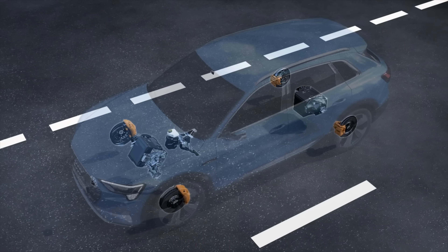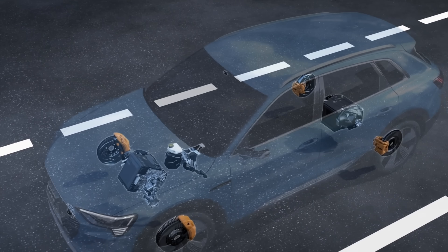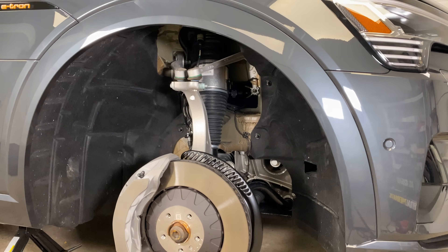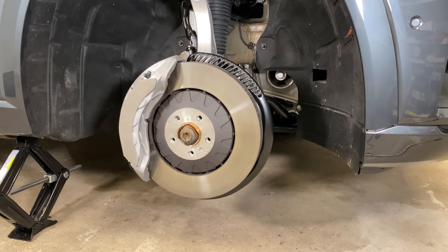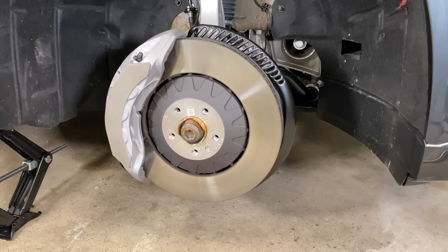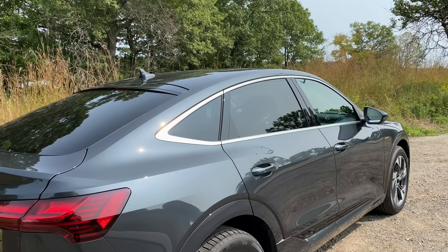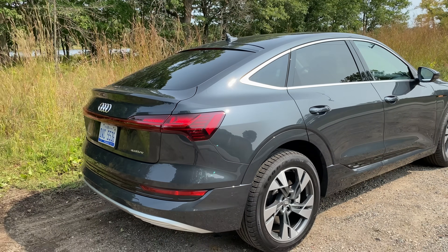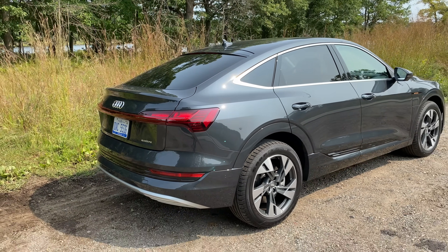Hello everyone and welcome. In this video we're going to be talking about brake by wire. So what is brake by wire? Is it safe? The vehicle we are going to be using to demonstrate brake by wire is this Audi e-tron Sportback. This is Audi's all-electric e-tron and this is the Sportback version, so it's got that swept roofline in the back.